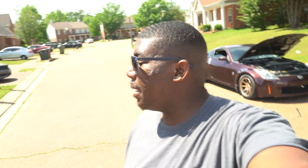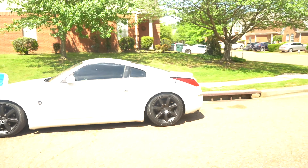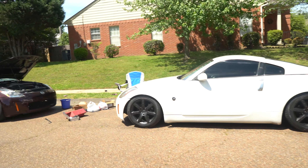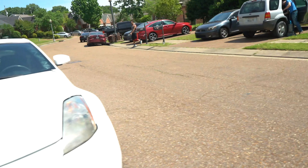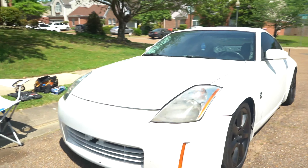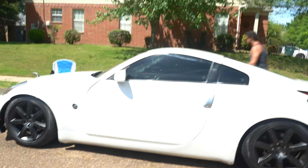Alright everybody, a whole day of prepping this student's car and it looks so much better than what it was. I'm gonna go ahead and show you guys what it looks like. That headlight was impossible to get clean, but that one looks so much better. Overall, the entire car looks so much better — literally like another car.